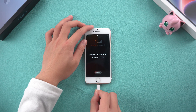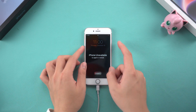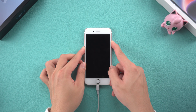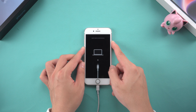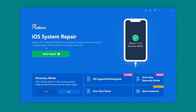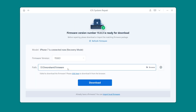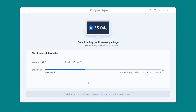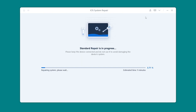First, connect your iPhone to your computer and enter recovery mode. Press and hold the volume down and power button simultaneously until the Connect to Recovery Mode screen appears. Open ReiBoot, click Start Repair, and select Standard Repair. Follow the prompts to download the firmware package. Wait patiently for the firmware download process. After the download is complete, click Start Standard Repair. The software will start to help you fix deep system problems.